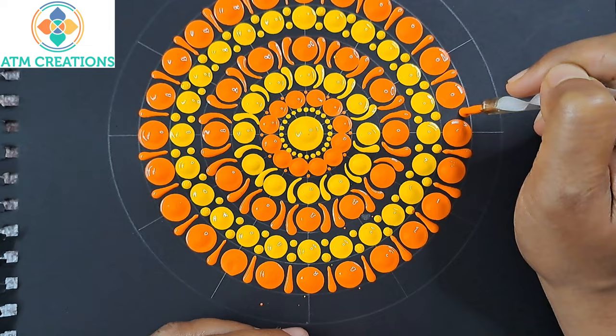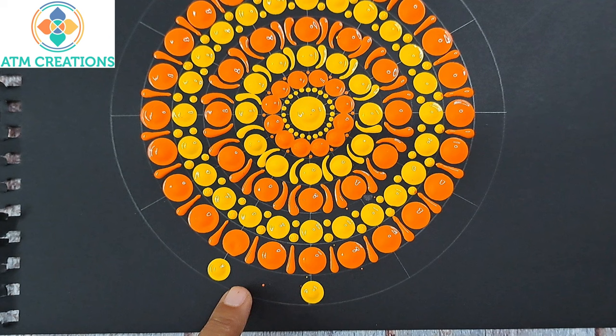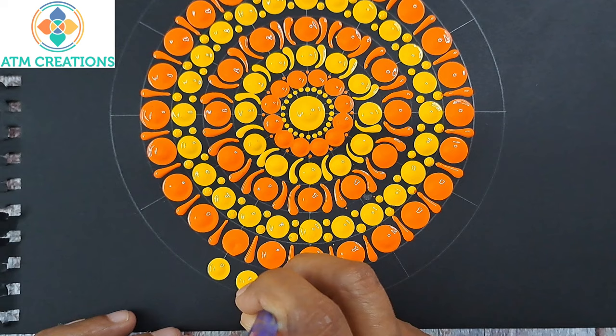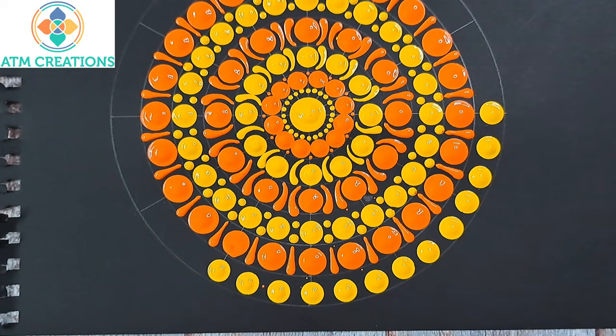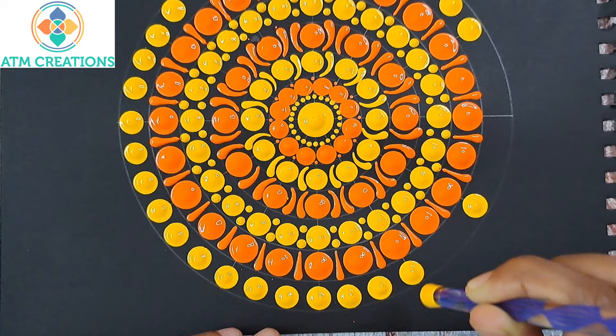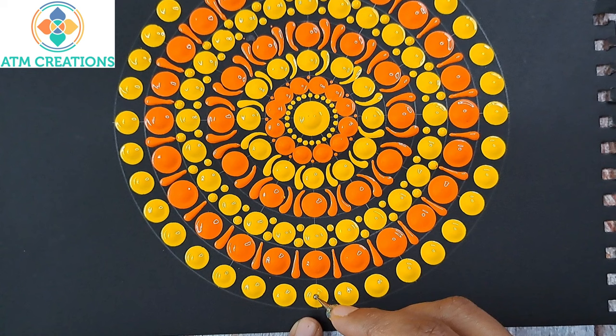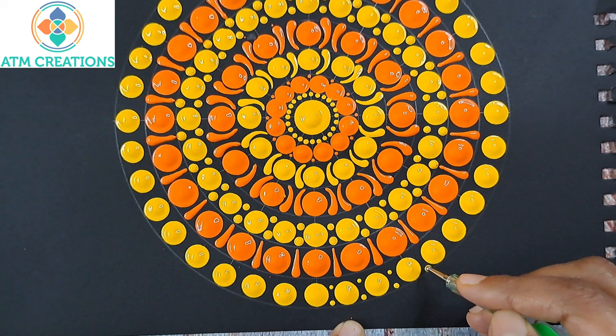In the last circle I keep yellow dots, dotting on the line first. Between any two yellow dots around the lines there's comfortable space for three more dots. Then I use the nail art tool with the big ball side — I dip the big ball on the dot itself and keep two dots. I do this all over the last circle.